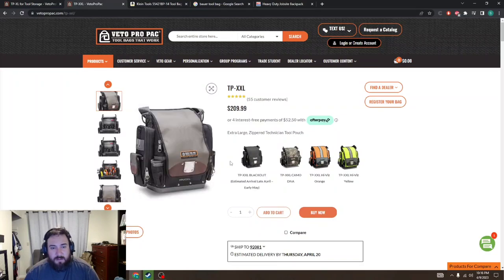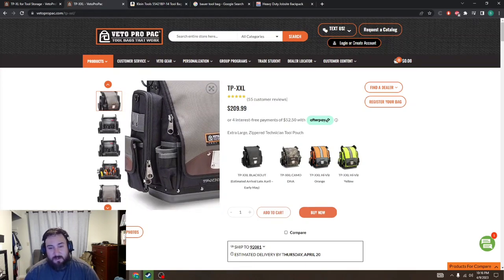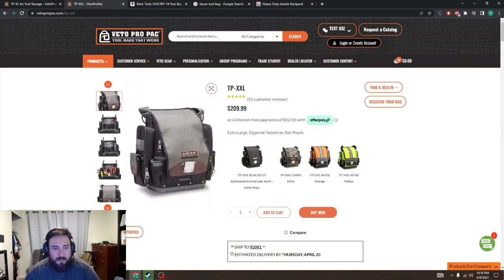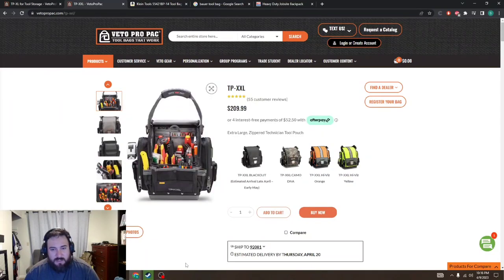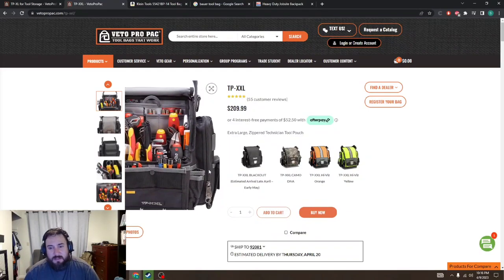Another one — it's kind of the next size up. I wouldn't really go for this because you're probably not going to use this, especially in commercial. But if you want to get it, it's not a bad investment if you have the money — you can hold a lot more. It's got these nice meter pouches on the side. If I remember right, it's a little bit taller than the TPXL. I've seen it in person. A couple of guys have it and it's a little bit wider. The biggest thing is it has these meter pouches on the side.